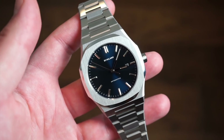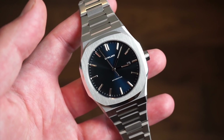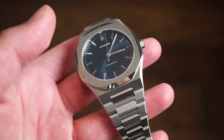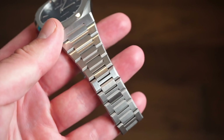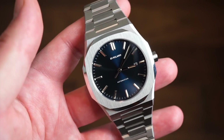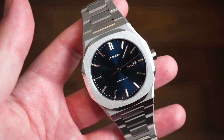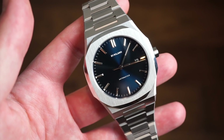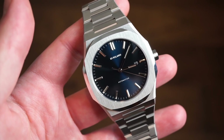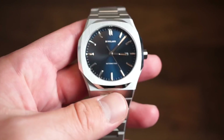In terms of specifications: it's 41.5 millimeters in diameter, just like the previous model; 9.8 millimeters thick versus the old 11 millimeters; lug-to-lug is about 49 millimeters; and the bracelet tapers from 20 to 18 millimeters. This one is also about 20 grams lighter at 150 grams on the bracelet unsized, while the previous one weighed 170 grams — a difference that may or may not be noticeable.